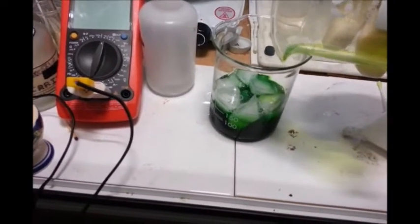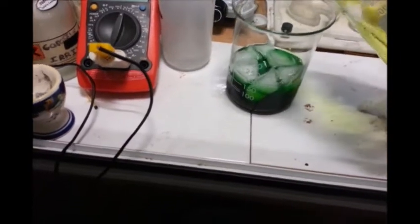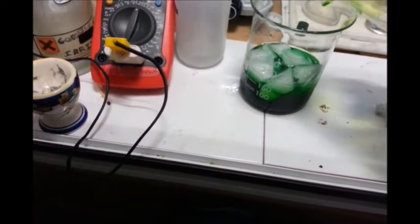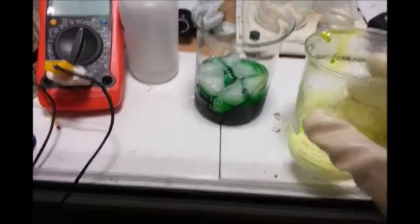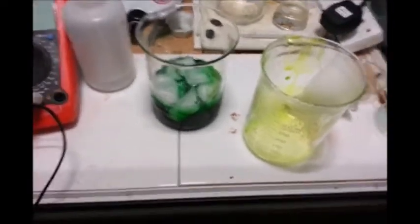So just pour it onto the ice cubes like that. Very nice emerald pool. Just going to rinse that out, and then let that cool and the ice melt, and then we'll be ready to filter.